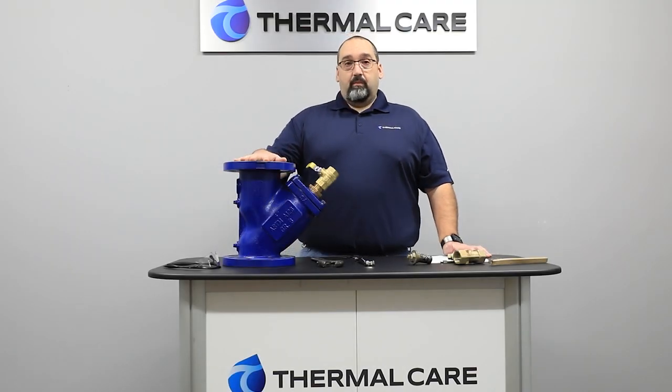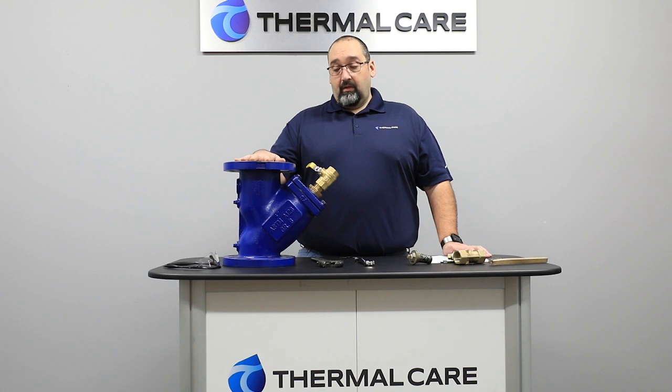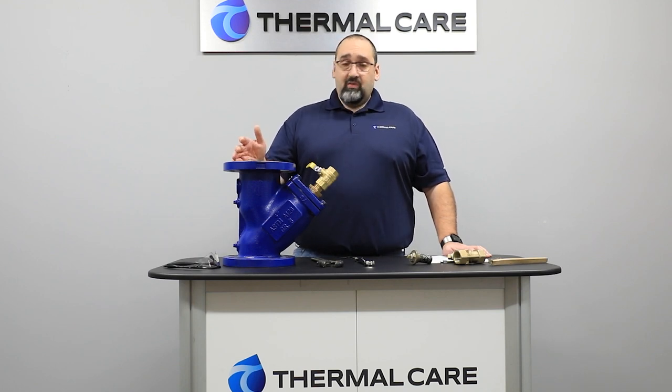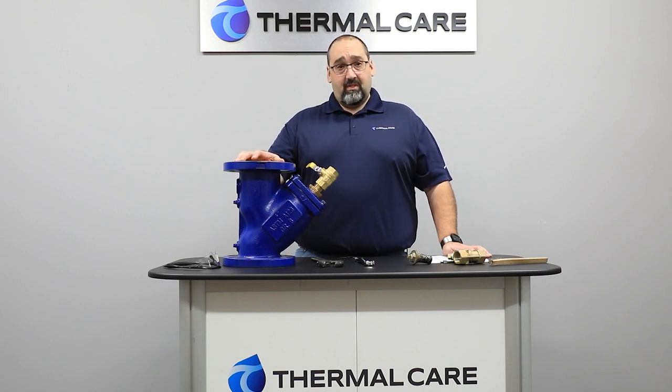The Y-strainer in your system is highly important. Your new chiller system is built with a micro-channel brace plate heat exchanger which has extremely small passages in the evaporator for water to pass. What that means when water passes through the evaporator through the small channels is we can increase the efficiency of your system.